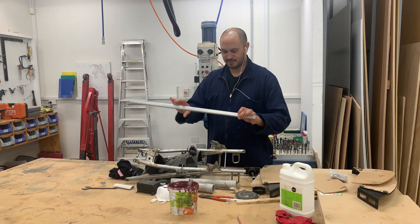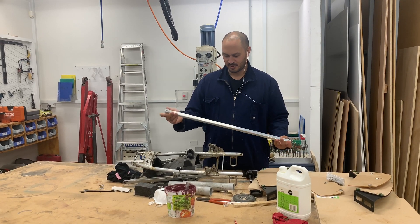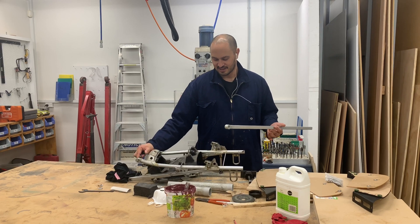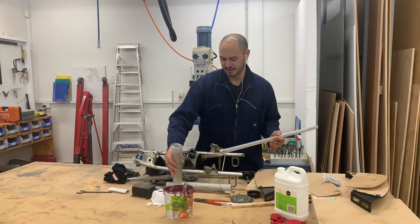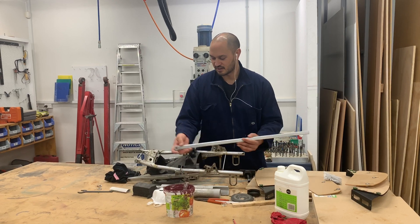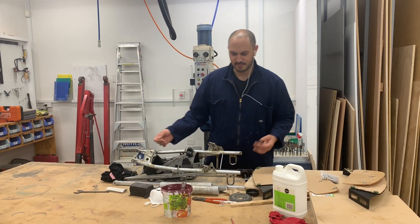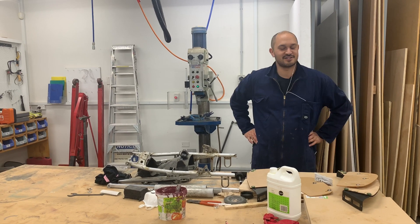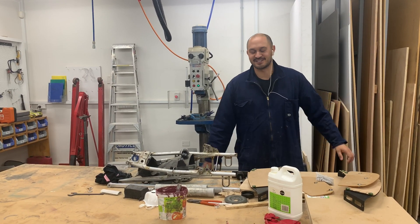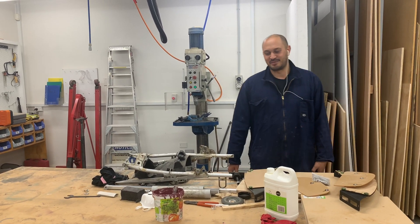I'm making an aluminium subframe — so this is half of the project, and this is for the NSR 250 MC21. These are some alloy bits for the Hilux for the tray, because I'm going to make an aluminium tray. It's all coming together — it's been a few months actually, but we're finally getting some traction. Hopefully we don't go into lockdown again because that could be on the cards.